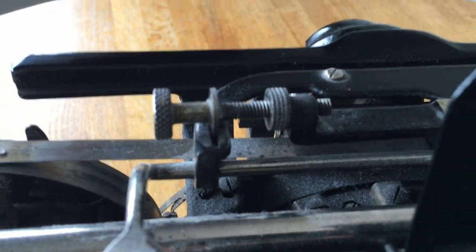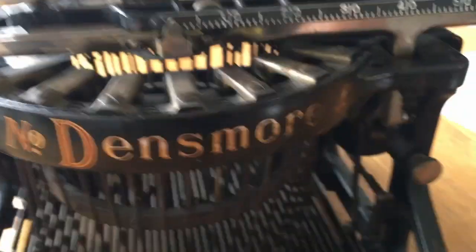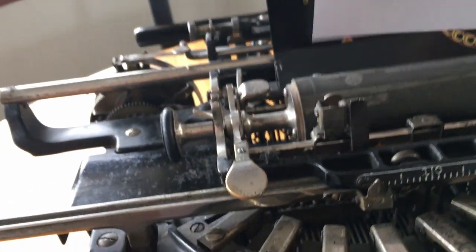It also has a carriage position adjustment — you can adjust the position of the carriage on the print point. Now we're going to go ahead and give you a small typing demonstration with this machine.